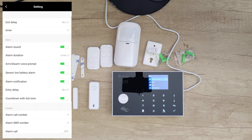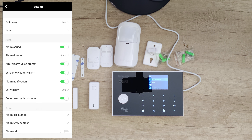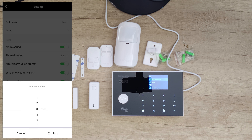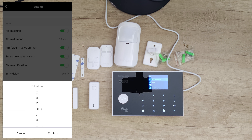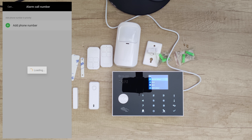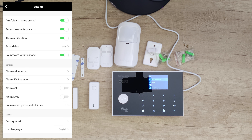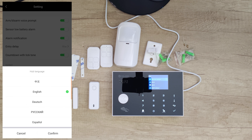In the app settings we've got exit delay — let's set it to 10 seconds, confirm. Timer, add schedule — don't need that right now. Alarm sound duration is 3 minutes — let's set it to 10 minutes, confirm. Arm/disarm voice prompt, sensor low battery alarm, alarm notification, entry delay — let's set that to 15 seconds countdown with tick tone. Alarm call number — we enter our phone number and it will call us when the alarm triggers. Alarm SMS the same. Unanswered phone redial times — let's set to 2. Factory reset, hub language English.